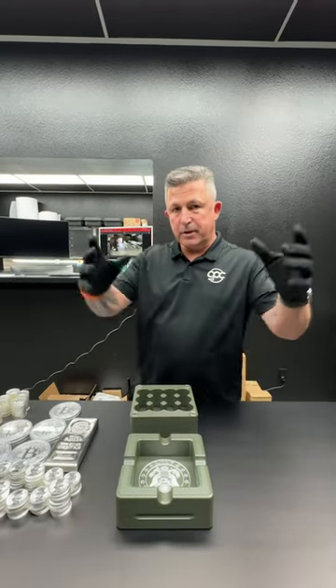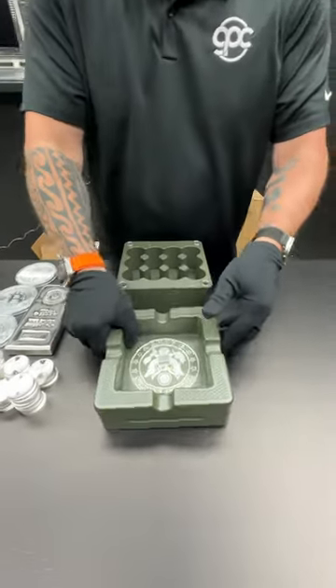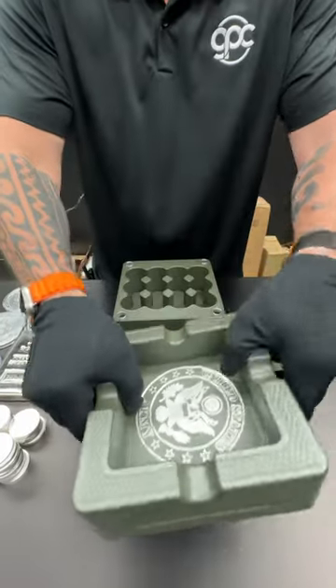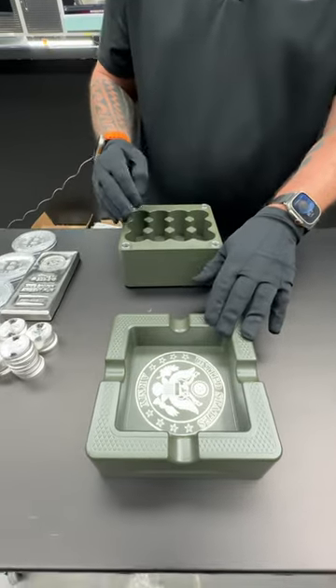Hey guys, John Eric here, Grow Pro Customs. Check this out. This is a 50-pound, gorgeous, one-of-a-kind — I would make another one, but this thing was a beast to make. This is a cigar ashtray, four slots, two-tone army logo.